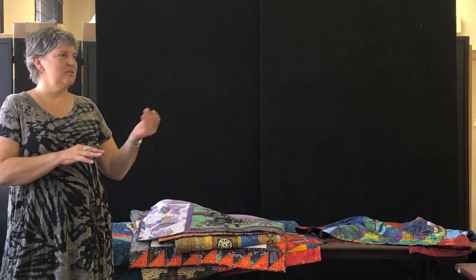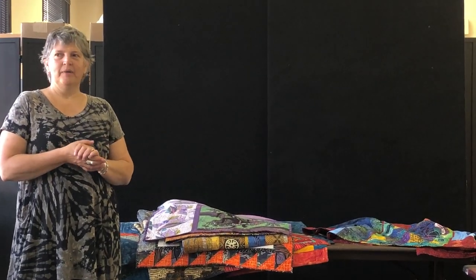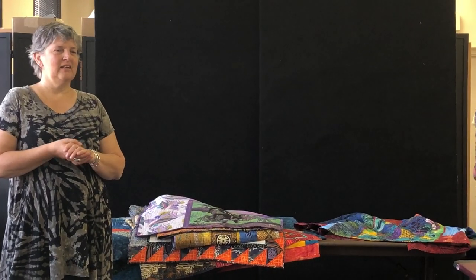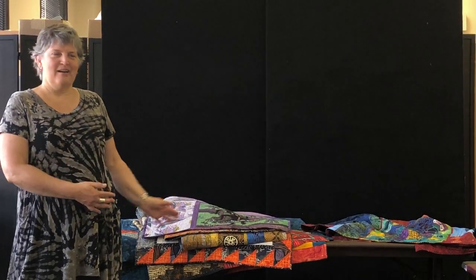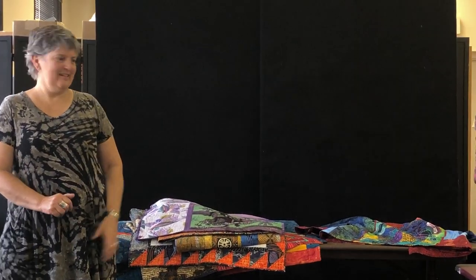Chris has made some samples and I've had other people make samples — we've been making a lot of panel samples for a long time. We're hoping it will be in print this fall. I'm working with Landauer Publishing, now owned by Fox Chapel, and we just got quilts back, so we're so excited.